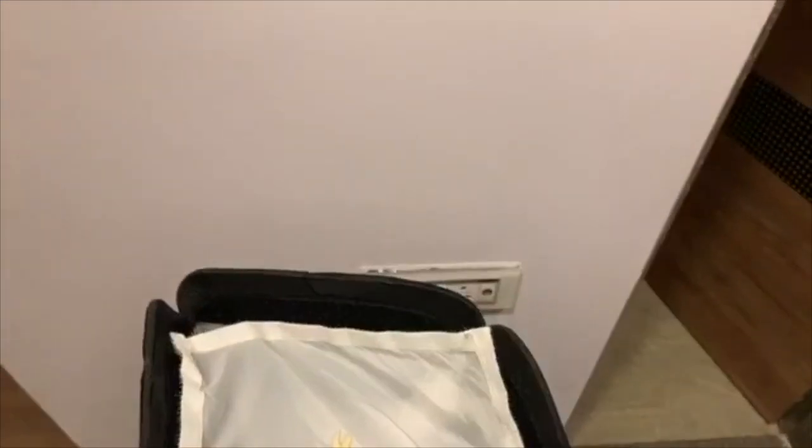Since you want a white background, you cannot just keep a white color wall. You are never going to get a white color background if you keep a white color cloth or paper in the background. You have to have a light source behind the subject.